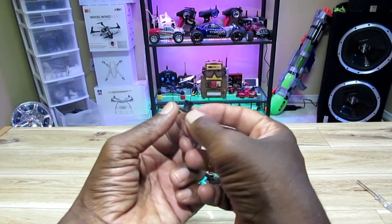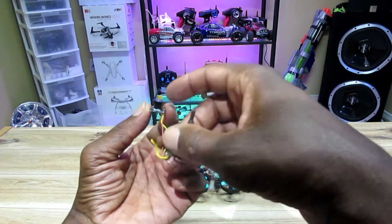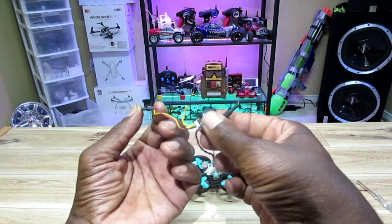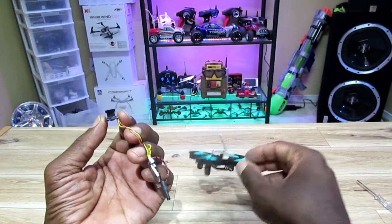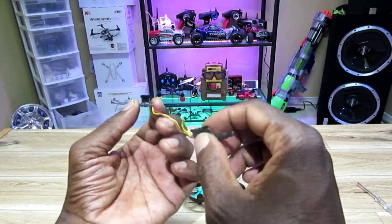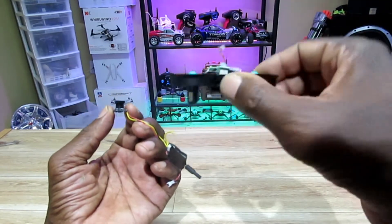So here's the camera — it's a 25 milliwatt, 600 TVL. It's the camera, the antenna, and the transmitter all in one. I put some electric tape because there's some exposed circuits on the bottom here on the inside, so I don't want any issues. I'll be back when I slap this thing in — it might take a while, so sit tight.